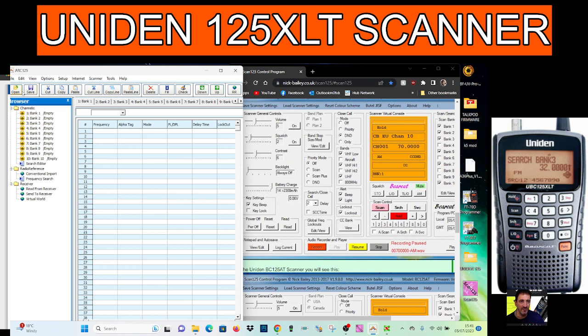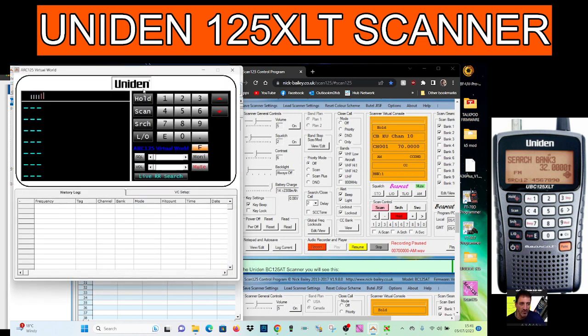Look at all these different selections you've got here at the top. I'm completely new to this, I've got a lot to learn. You can cut, copy, paste — you've got all these different options. You can even import from radio reference, download from scanner, upload to scanner, virtual control — even does that. There's also a hex converter, radio reference frequency search, GPS, open device manager, and more. I've not tried the virtual control on it actually, so let's see if it does anything.